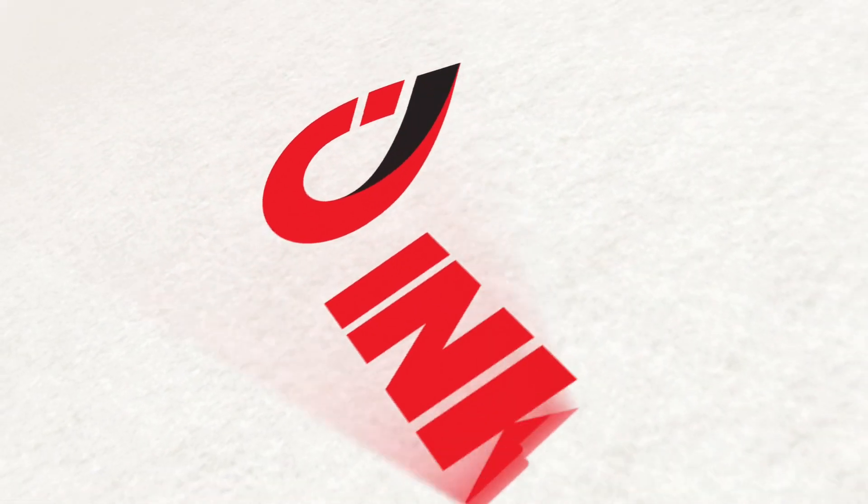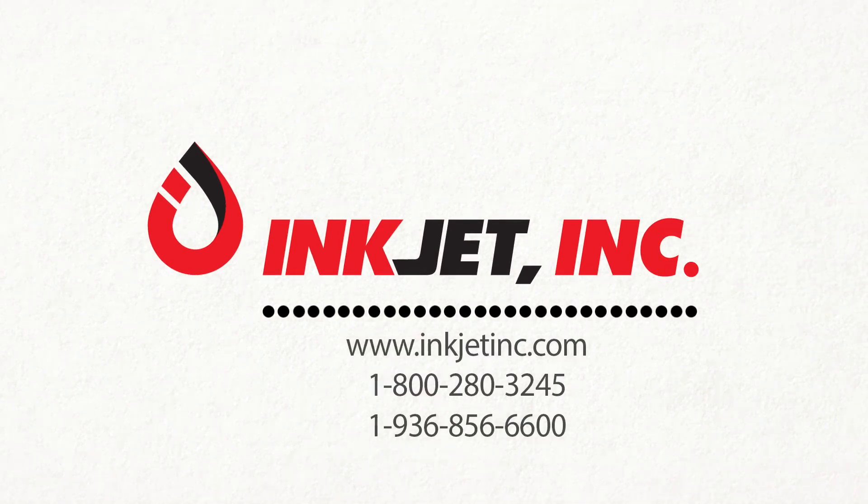Go pro and save. Contact Inkjet, Inc. today for a free consultation.